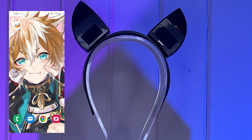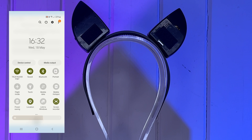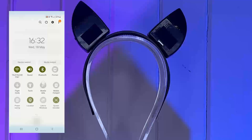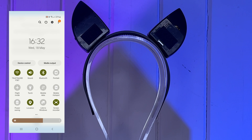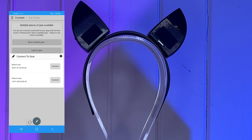But enough setup, let's get to the fun part, shall we? If you haven't already, install the Crumpit app and load it up. Make sure both your Bluetooth and location settings are turned on along with the ears that you want to connect. Click search for gear and choose the device that you'd like to connect. To save future confusion if you have more than one of their products or are in a space where a few people have their ears, you can name it.